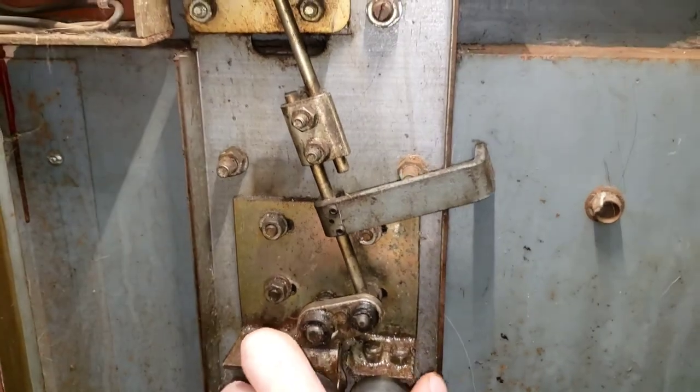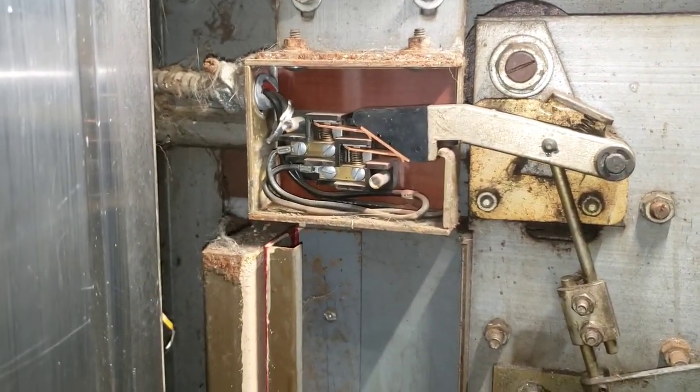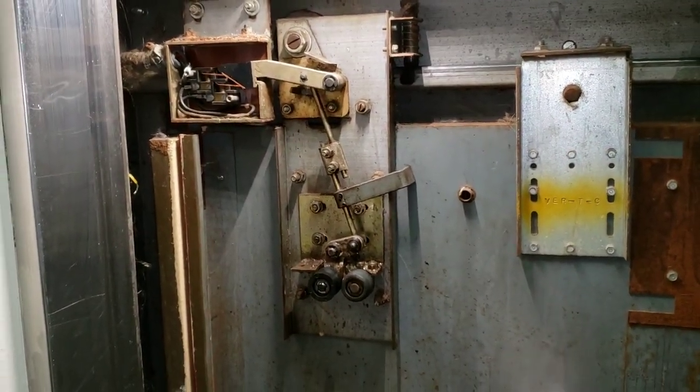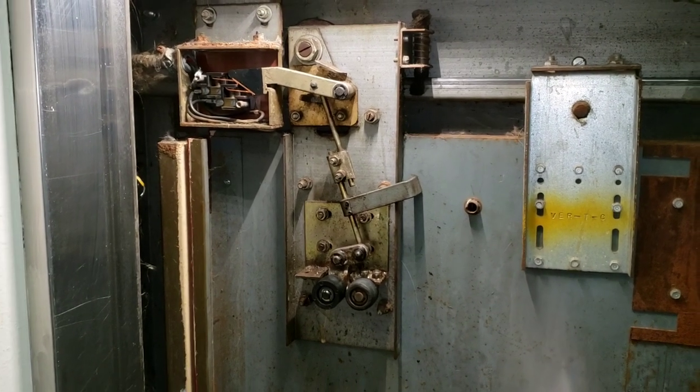I'm sure everyone that works on elevators agrees the basement lock is always the worst. I've dusted it off a bit, still need a little more cleaning. I did everything with the fluid film there — gotta take care of this, but I gotta go get a couple of those out of the van. Just another quick video of what my morning is like today. Thanks for watching, please subscribe.